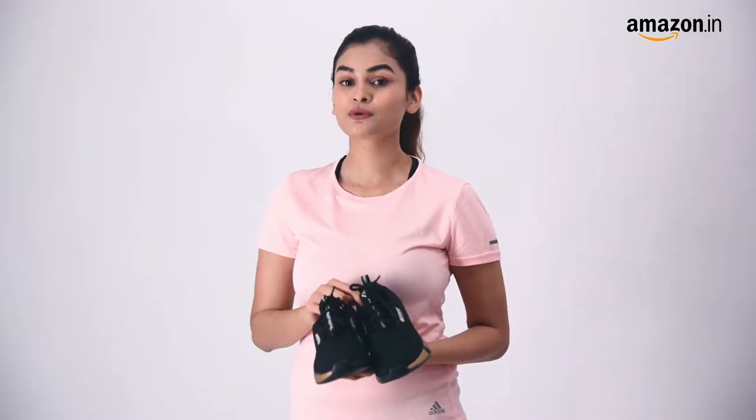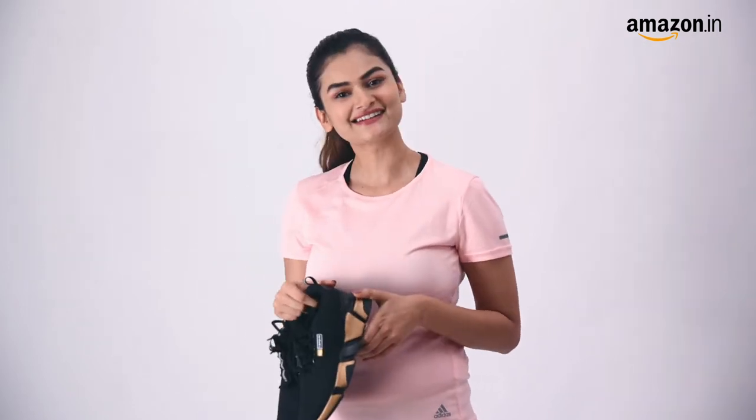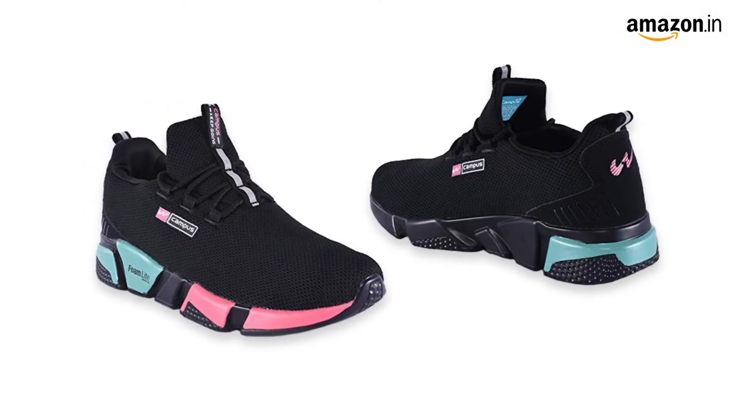Hi guys, my name is Harita and today I'm going to be talking about these Campus Alexa running shoes in the color black and gold for women. So let's get started. Also available in black and rani color.